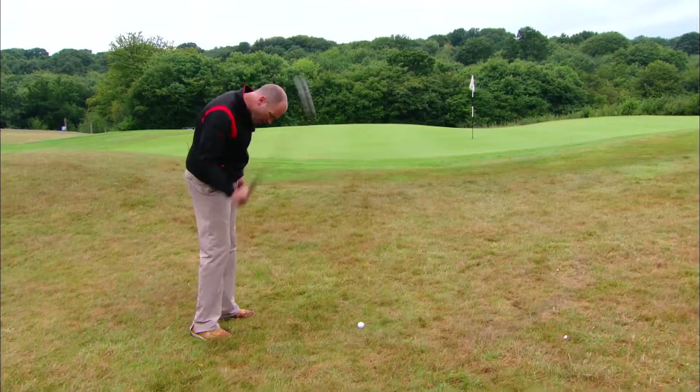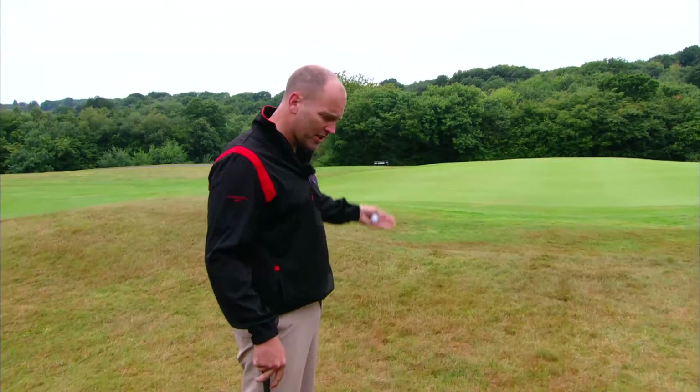Right, we're on the course. Let's have a look at chipping. Now, this course this week is bone hard. Look at that — it is like a brick.